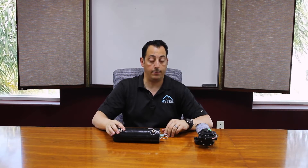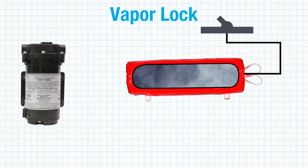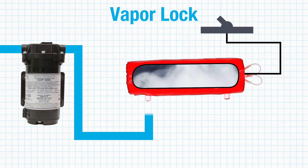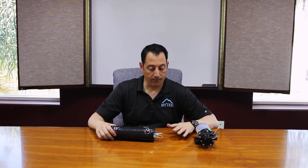Vapor lock is when the system has reversed itself. What happens a lot of times is someone will turn their heater on first, letting it heat up before they turn their pump on. The problem is the heater starts to create pressure and the pump has a hard time pushing through that pressure — that's vapor lock. You're not getting anywhere; there's no water coming out of your system.